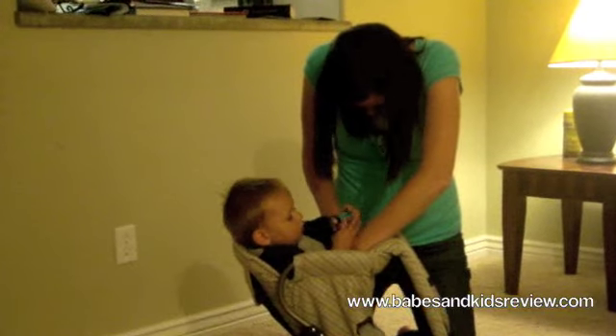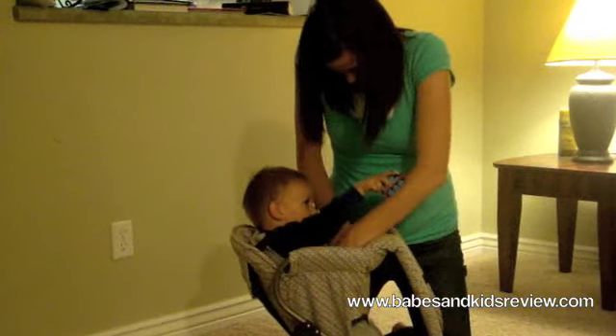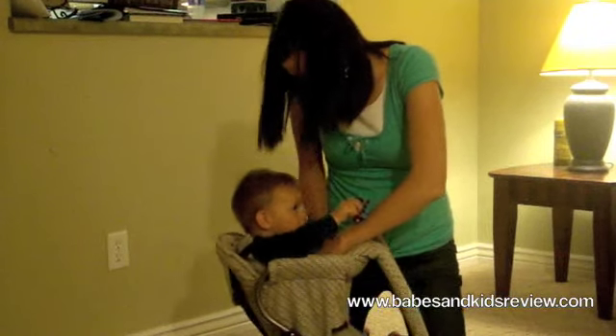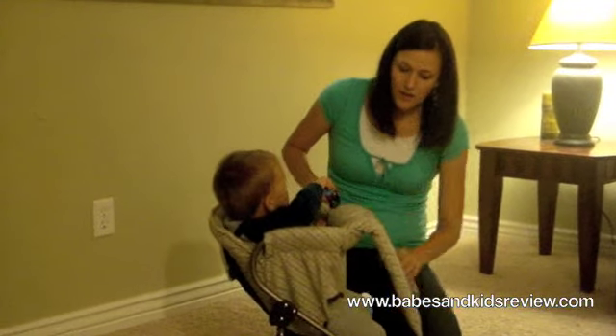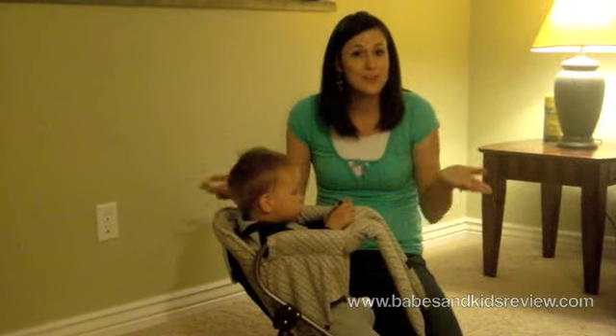It's really simple to buckle them in here. If you notice on the Cocoa Pax site, this comes in tons of cute designs. It's got a nice little belt right here to support your back, and the straps are nice and padded. We'll show you what it looks like on.